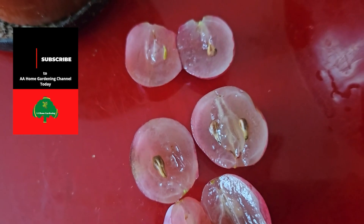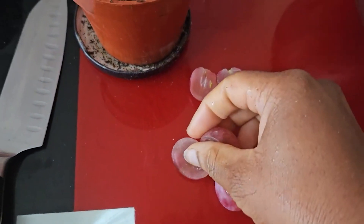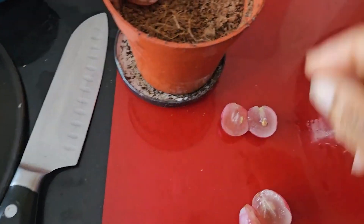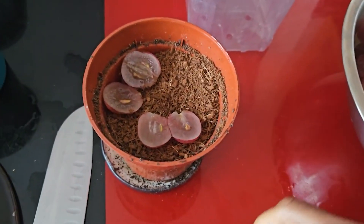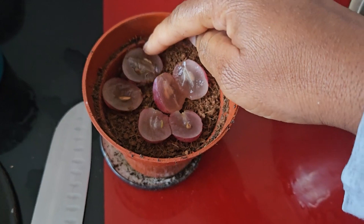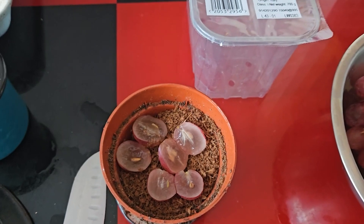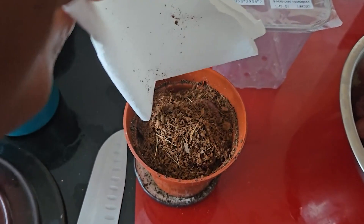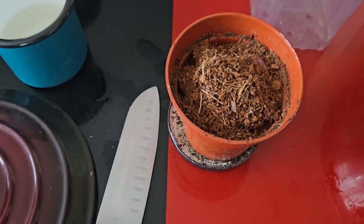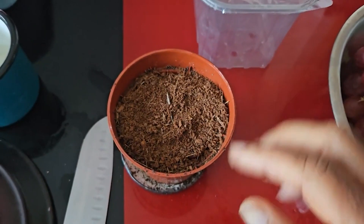You can see the seeds looking at me. I'm gonna put them in some coco coir because I just want some of these grapes. I'm keeping the fruit on - I don't know if it's just gonna go mouldy and weird, but I'm sacrificing three of my lovely delicious grapes. I'm putting them in like that. Then I'm gonna get some more coco coir, put it on top and water it in. I didn't even dampen the coco coir before, so it's gonna swell up a bit.